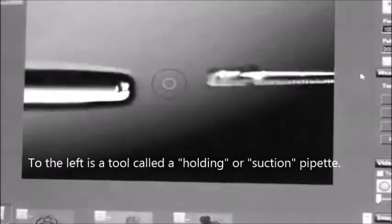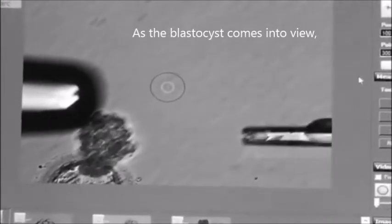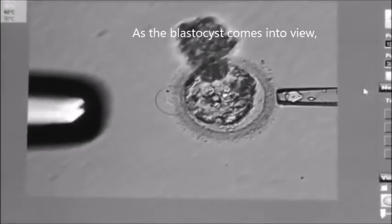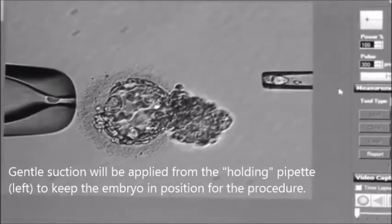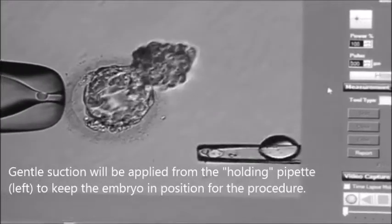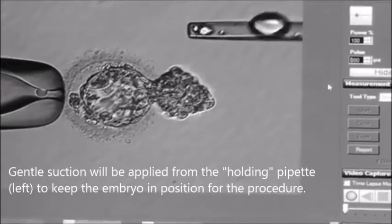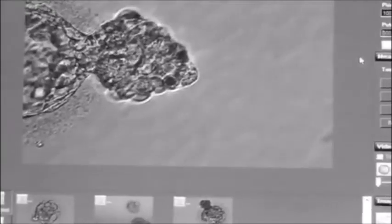He's going to pull and remove tissue from the trophectoderm, which forms the placenta later on in development. He puts suction on the holding pipette to the left. That part of the embryo is starting to hatch out — this part is the inner cell mass — and he's going to take cells from the trophectoderm portion.